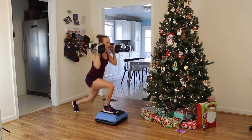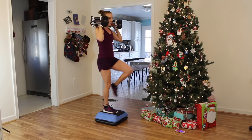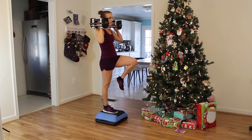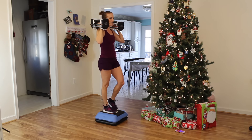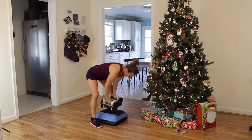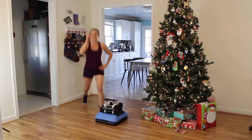Balance. Two, one — next one, go! My goodness, I'm dying guys, but we're not done yet. We just have one more interval set to go — stay strong with me, get your mind right, you can do it!